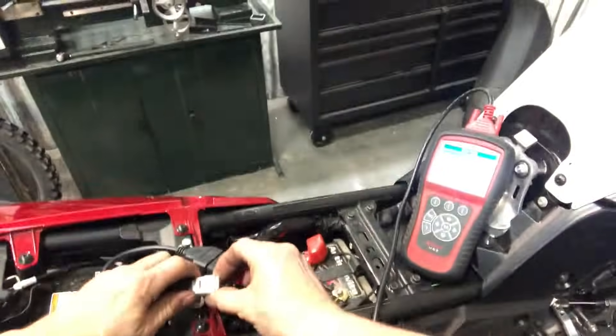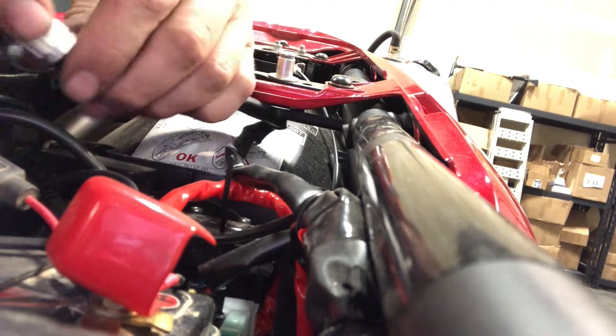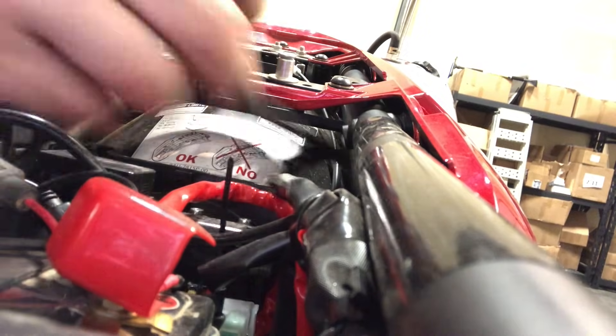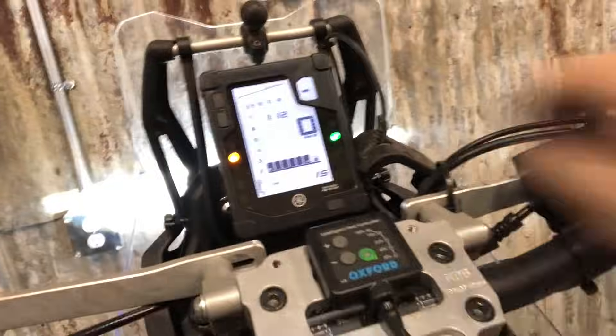So we can unplug this. Turn the ignition off. I'm going to snap the dust cap back in here so I don't forget. Put that guy back in. And then we're going to come back up here, start the bike. Great success.